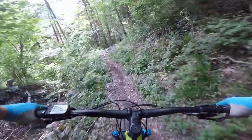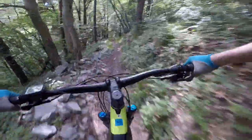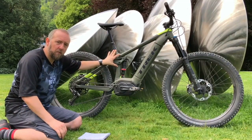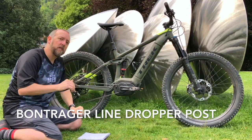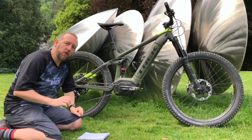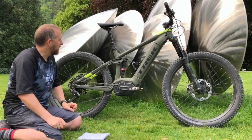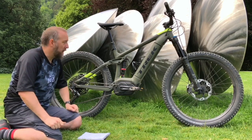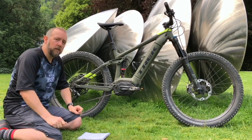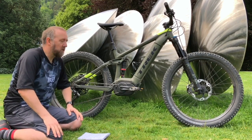Trek have specced this with their new Line dropper post. It's 150 millimeters of travel, and that's the only size they do. Those who know me know I'm a little short in stature and I'd generally never go near a 150mm dropper, but Trek have done two things. They've changed the seat tube so you can insert the post a further 10 millimeters inside the frame, and you can also get travel reduction spacers that fit inside the dropper post to reduce its travel — which is handy. They also claim it's a one-tool user-serviceable seat post, which is kind of a big deal.